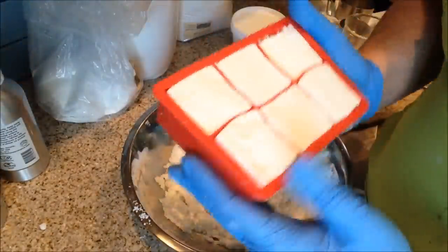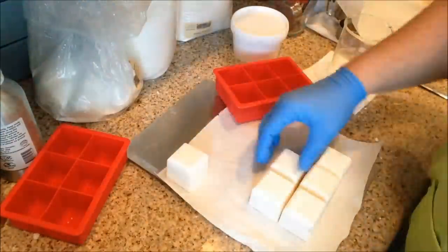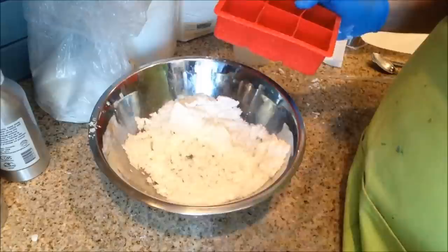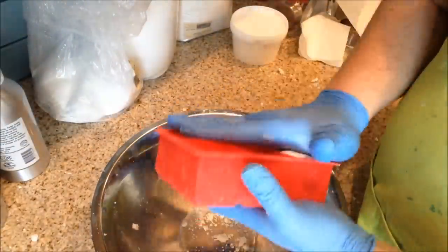Finally, I use a knife to smooth out the tops. They didn't come out perfect — they're not perfect cubes, some of the sides came out a little bit wavier than others — but I was generally pretty happy. Then I put them aside to dry.